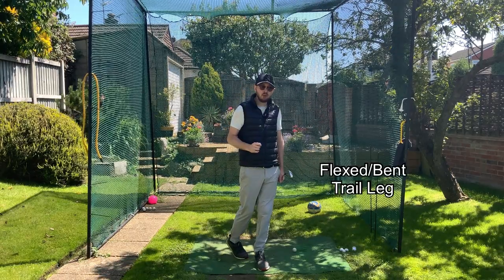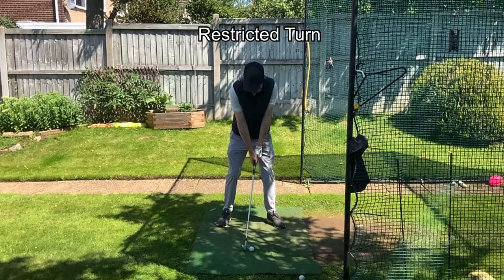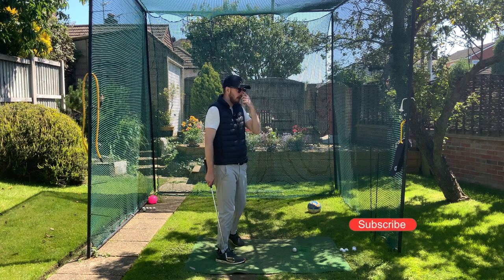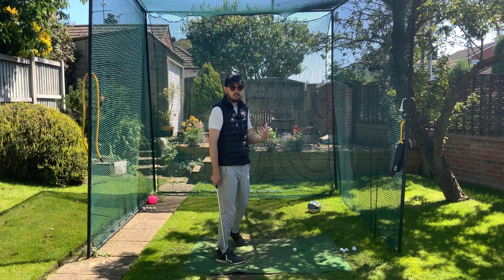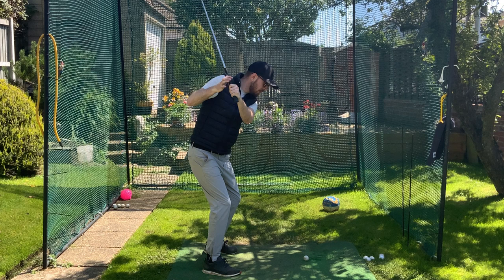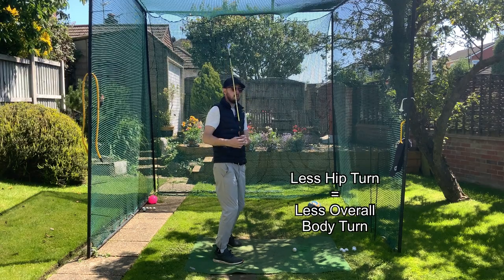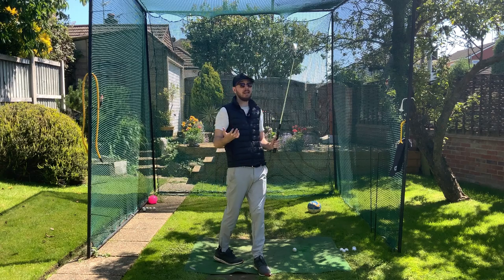Let's talk about the bent trail leg first — that was the second swing. The first thing I see is a lack of turn of the body, and that's what I could physically feel doing those swings. I really couldn't turn that much, and for someone who doesn't have good mobility that's a big deal breaker. If it stops my turn I'm not going to do it, because I'll be losing power. Keeping that trail leg flexed is really restricting the range of motion I can do with my hips, and the less I turn with the hips the less I can turn with my body.